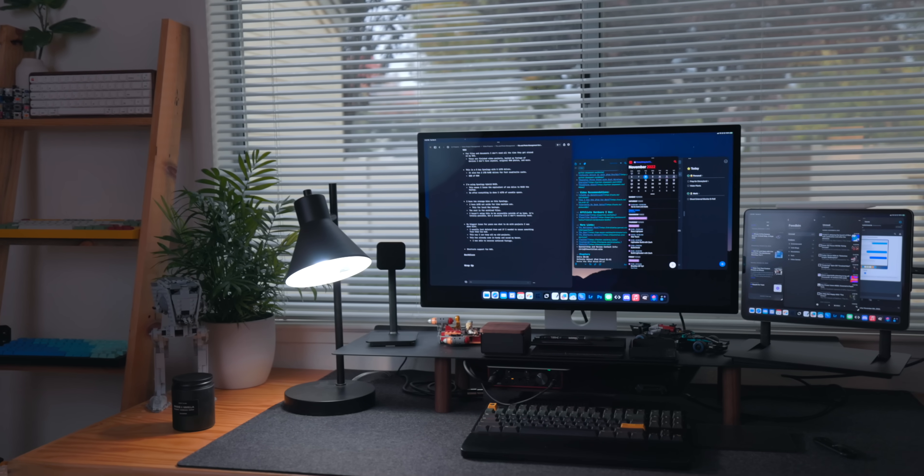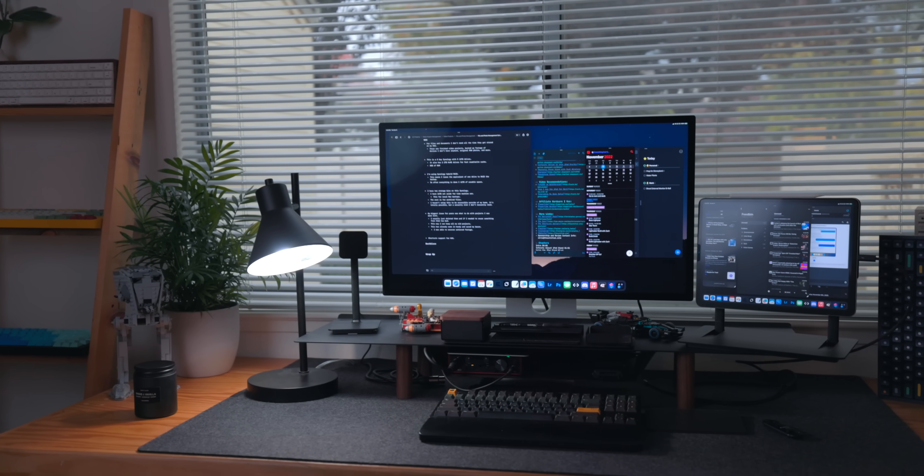I would prefer a clamshell mode — it just makes for a cleaner desk setup. I'm somebody that prefers having one monitor because I have ADHD. I've been in the position of having three or four monitors and it's just too much for me personally. I know some people can't work without multiple monitors, but for me it's a little too much. So I would love clamshell mode, but there is no clamshell mode for iPad.